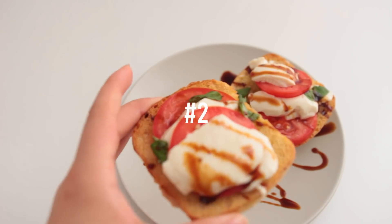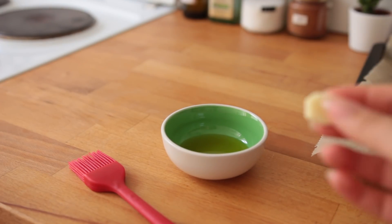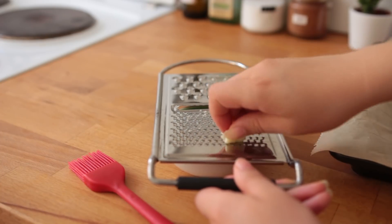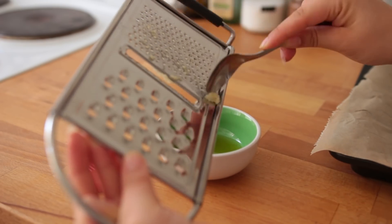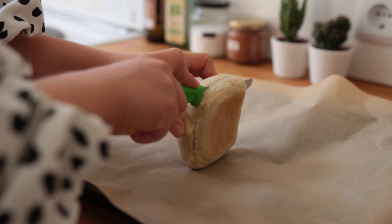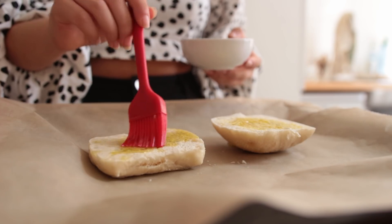Moving on to some vegan mozzarella tomato toasts, loosely inspired by a comment. First off, add a bit of olive oil to a tiny bowl, then add one clove of garlic — either grated (I got too scared and only did half), pressed, or finely chopped. Add it to the olive oil and let that sit for a couple of minutes while you preheat your oven to 200 degrees Celsius. Line a baking sheet with parchment paper and cut a bun of your choice in half, then brush the bread with the garlic olive oil.